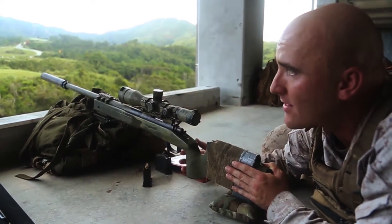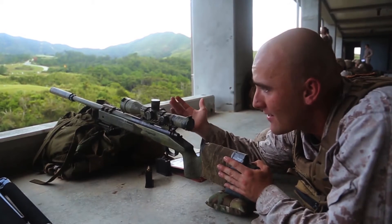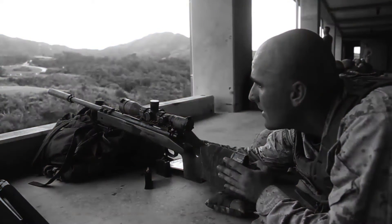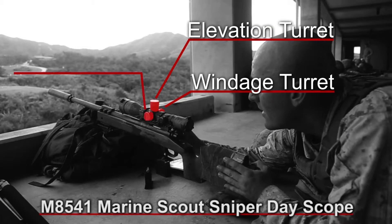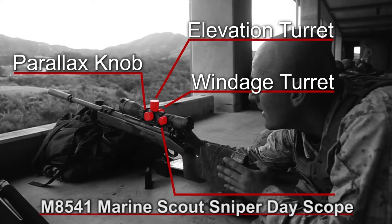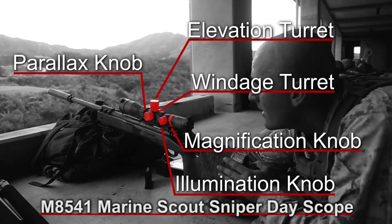It's suppressed. On top of it, we have the M85-41 — it is the SSDS, the Scout Sniper Dayscope. It has a windage turret, elevation turret, and a parallax knob. It has an illuminated reticle inside the scope, and it goes from 3 to 12 power.